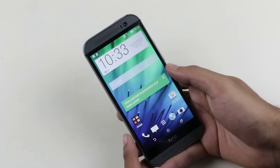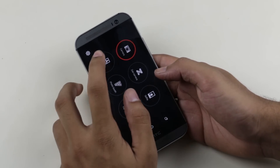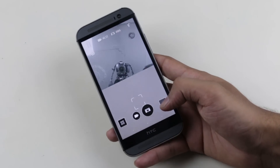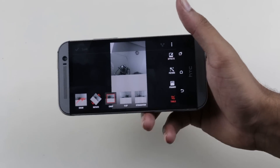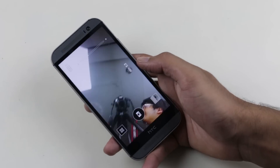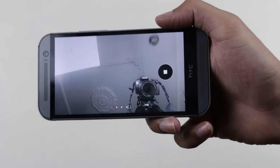New add-ons are available with this new firmware. The camera software is updated with new modes, like Split Capture, where you can use both cameras together to take a picture and edit them right away. You also have Photo Booth, where you can make a collage of four pictures together.